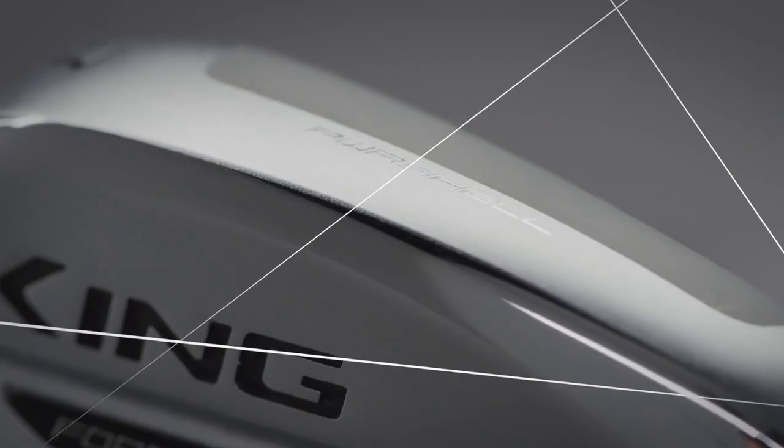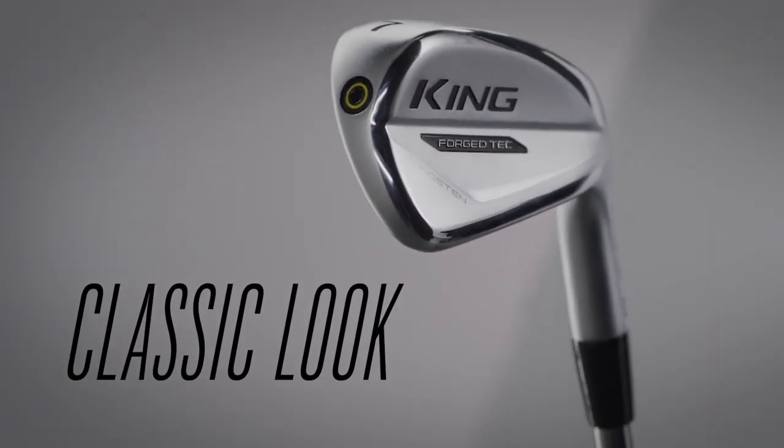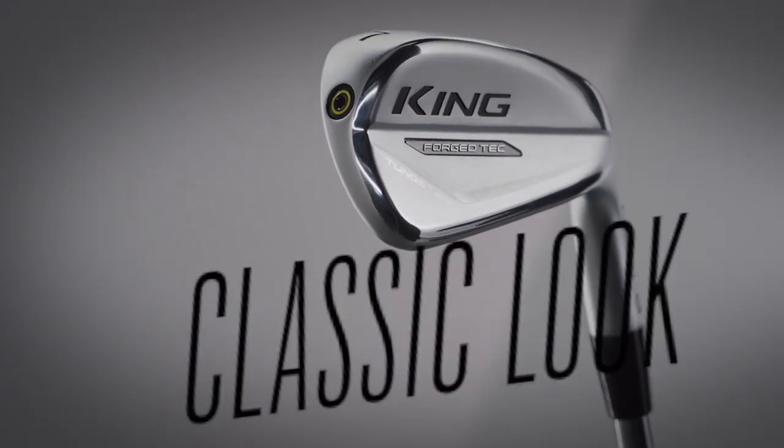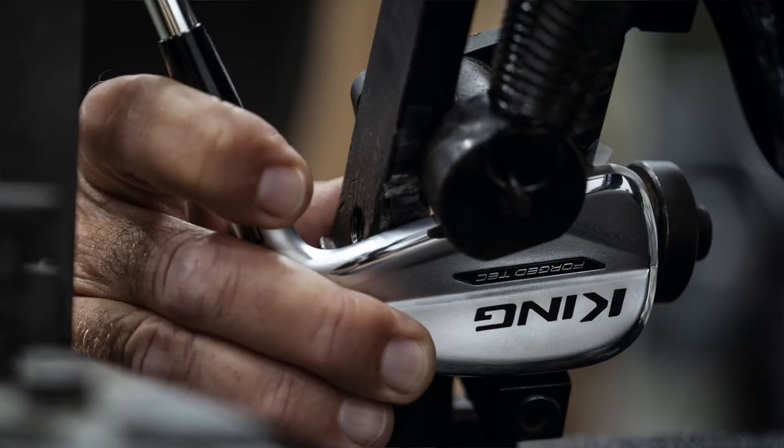Better players with forged products want them to feel like a forged product, so that's a key design element. We've used that foam in some other products in the past. The player's look is really there to give you that playability and workability look. They're still forgiving — if you measured the forgiveness they'd be a cavity-back style design — but they look like a muscle-back design, which is about golf being very aspirational.